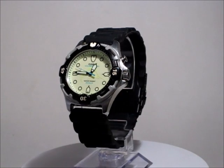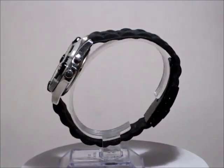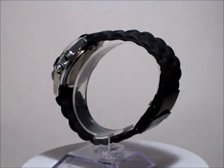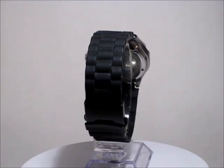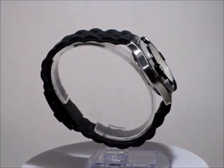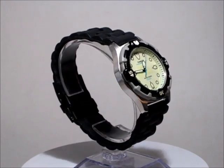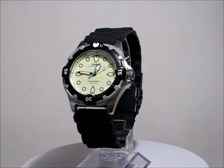It's easy to adjust, and it's got an excellent shape. It has a 200 meter, or 10 bar, water resistance. On the face you can see there's a Marlin embossed subtly into it.